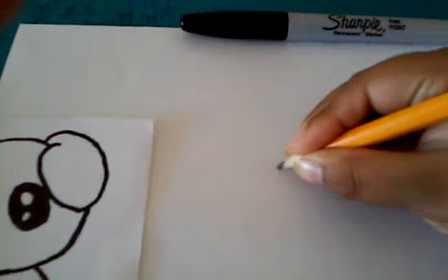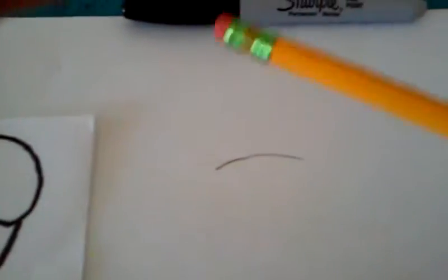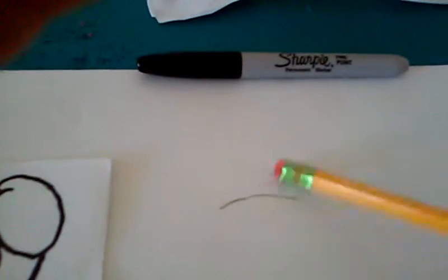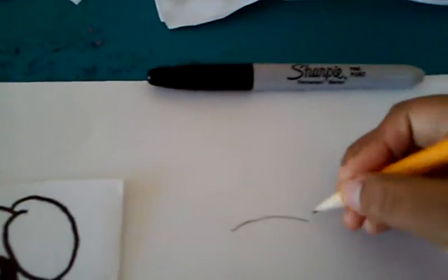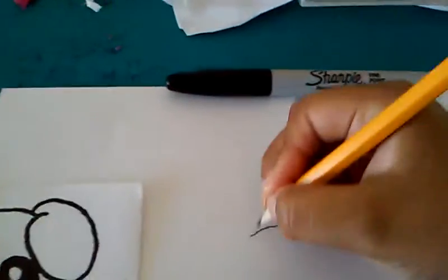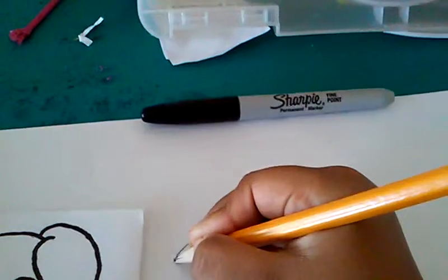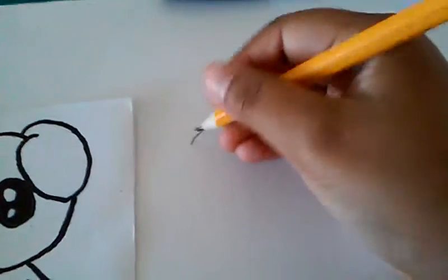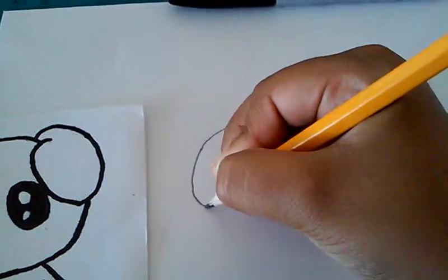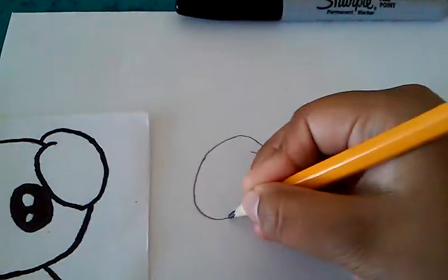This could be a bit hard — just a warning. If you make any mistakes with the pencil you can erase it until after the tracing. Then for the ears it's a bit complicated. I always feel comfortable starting on the left side, and for the other ear it's the same thing.